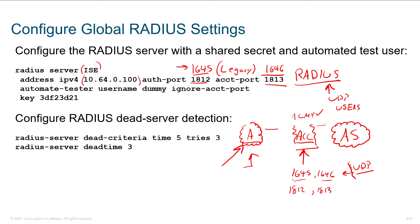If we contrast this with TCP port 49, which TACACS+ uses — only one port, always the same — over here with RADIUS we've got two different ports depending on what's going on, ultimately four. So just things to think about when configuring intermittent ACLs. Another neat thing you can do is automated testing. With the automate-tester feature, using a username of 'dummy' and 'ignore accounting port,' we basically just use this dummy account to keep authenticating, making sure that the AAA server is up and usable and responding as it should. If it's not responding, we can fail over to another unit, and we can tweak these timers to minimize the time users notice the outage.